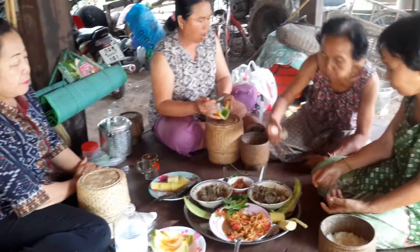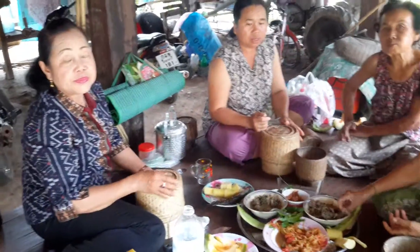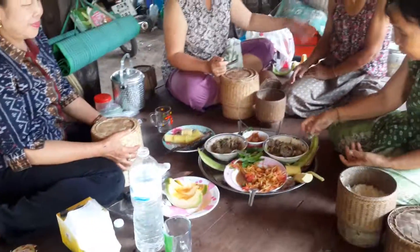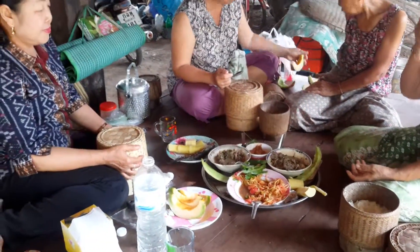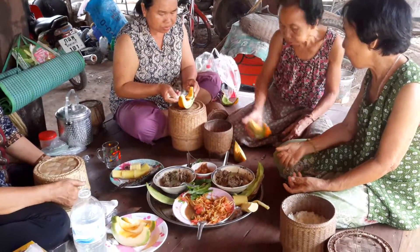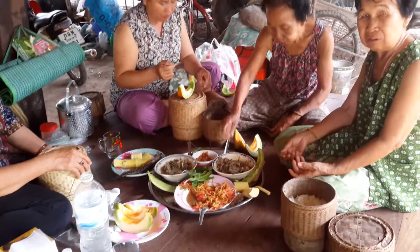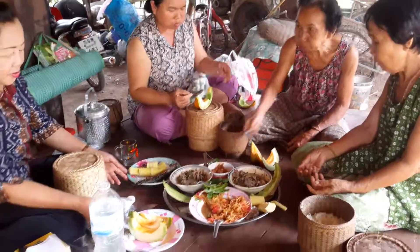She also introduced all the manufacturing process to this village. This morning she also brought food. I like it — Mac Mac — very delicious, very delicious.